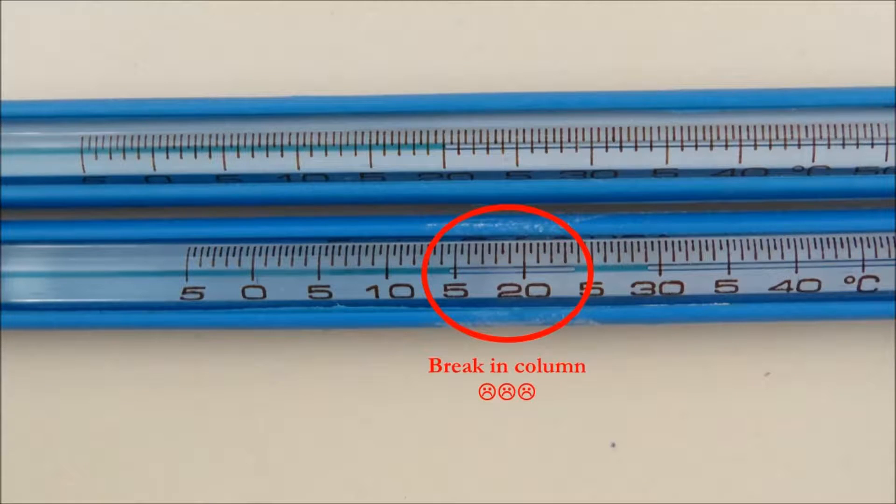Before arriving at the site, make sure there are no separations or breaks in the thermometer's alcohol column. If there is a break, your readings will be inaccurate.